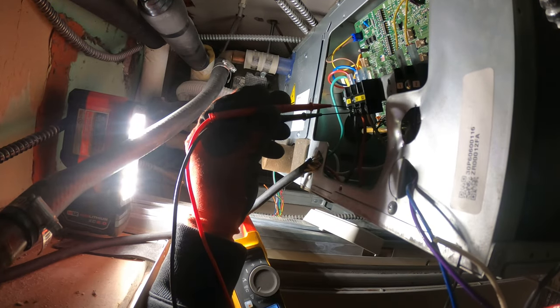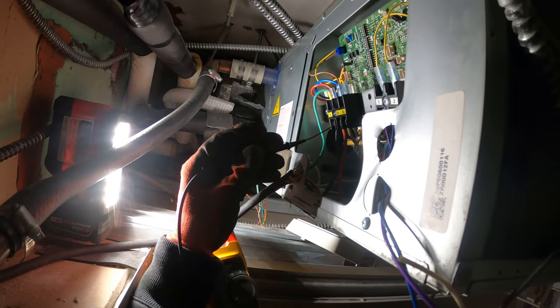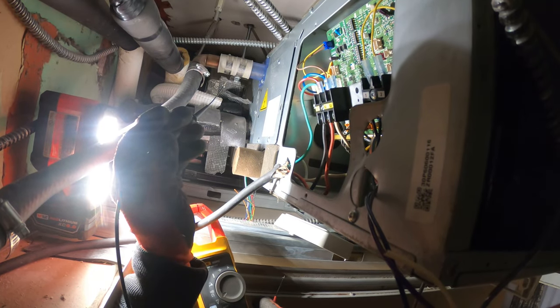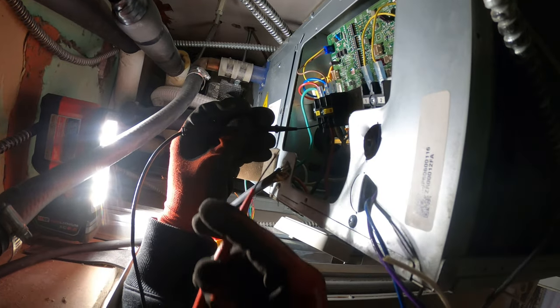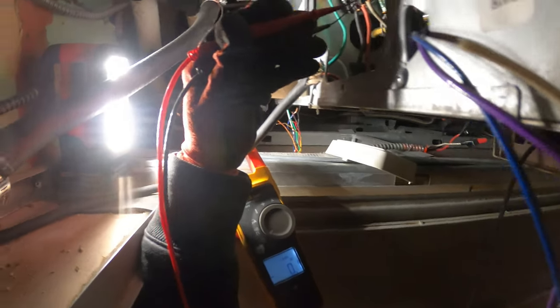You got nothing between S1 and S2 — AC volts. Supposed to have 120 in each leg. Nothing. And then DC voltage communication is S2 to S3 — we got nothing for that as well.